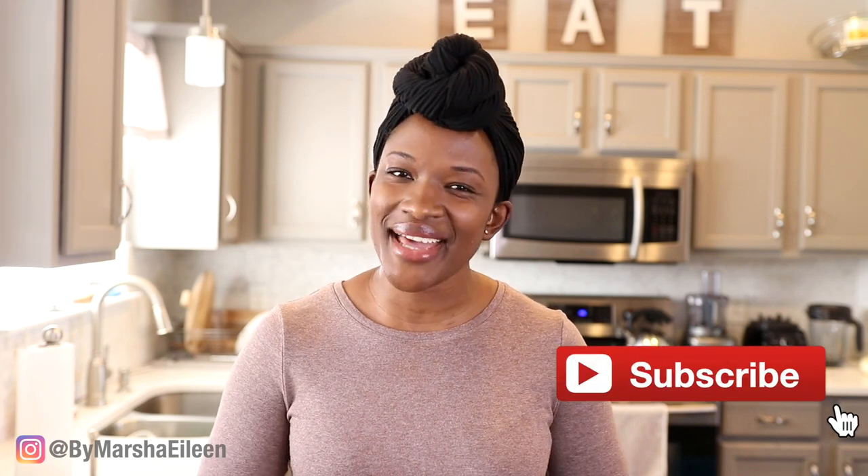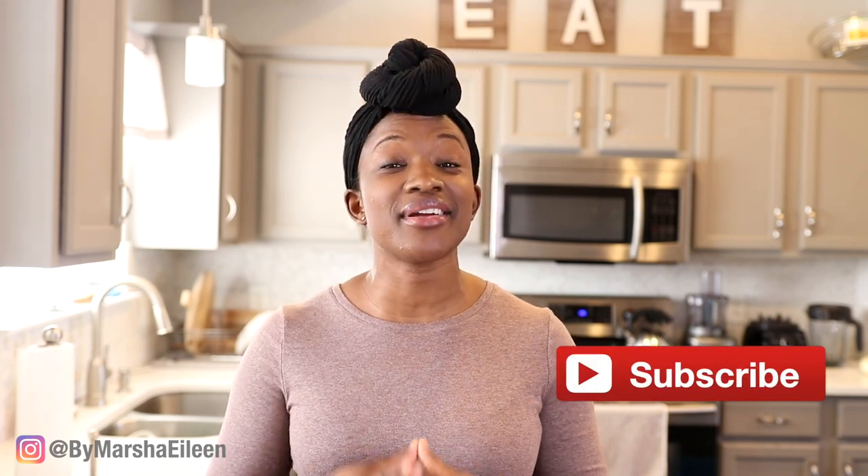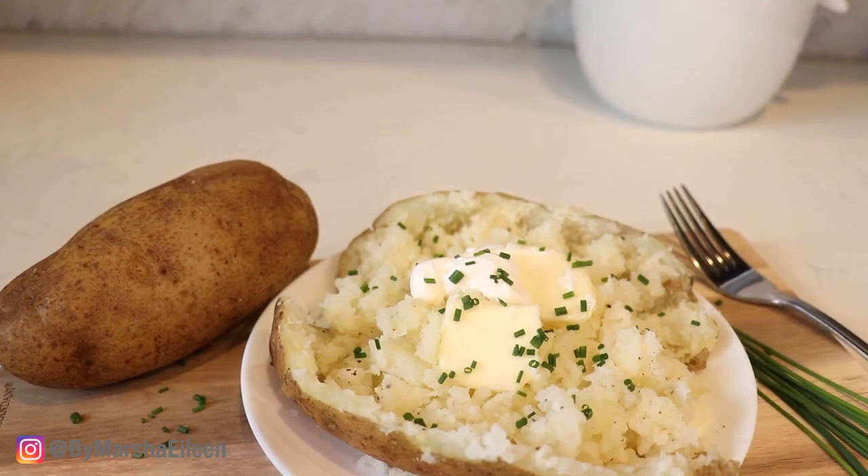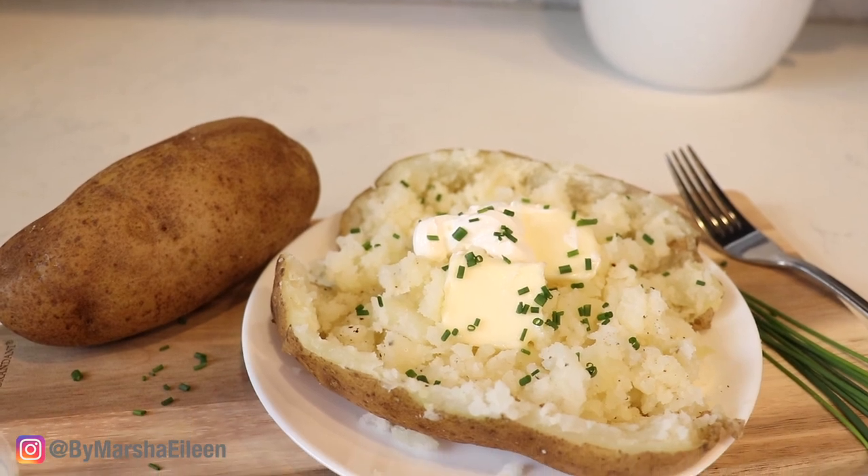Hey everyone, I'm Marsha. Welcome back to my channel and today I have another Instant Pot recipe for you guys. I'm going to show you how to easily cook baked russet potatoes in your Instant Pot.